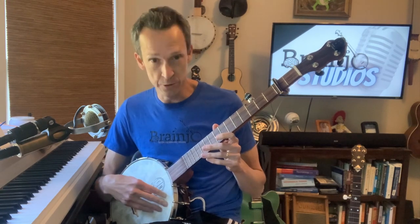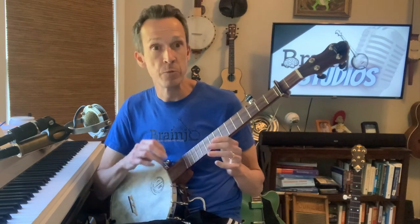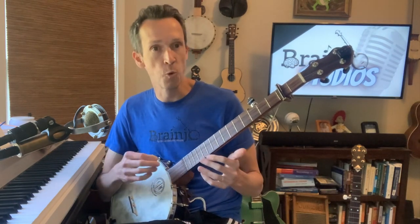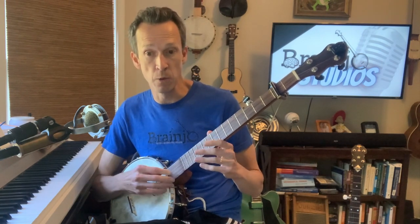And the third myth is that you need a resonator banjo to play fingerstyle. As you can see, I am playing an open back. And unless you're after that sharp, biting sound of bluegrass banjo with fingerpicks played by the bridge, there's really no real reason for the extra bulk and weight and expense of a resonator.